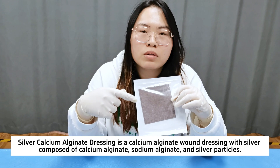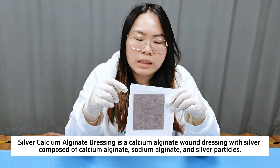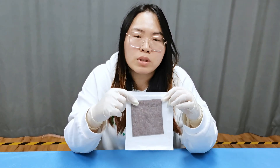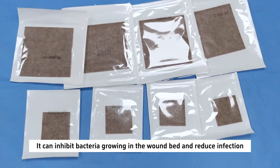Silver calcium alginate dressing is a calcium alginate wound dressing with silver, composed of calcium alginate, sodium alginate, and silver particles. It can inhibit bacteria growing in the wound bed and reduce infection.